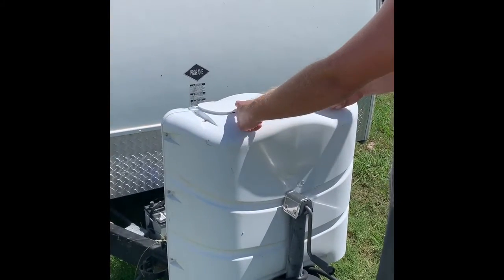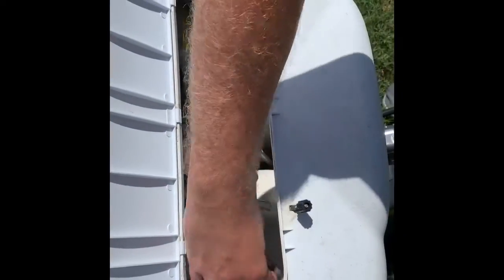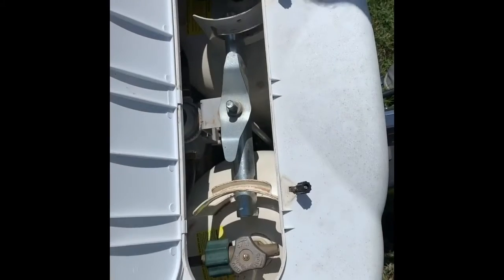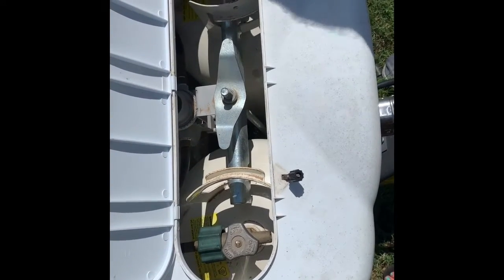To turn on the gas to cook, flip these out, flip that up. There's two knobs — open both of them all the way. That's it.